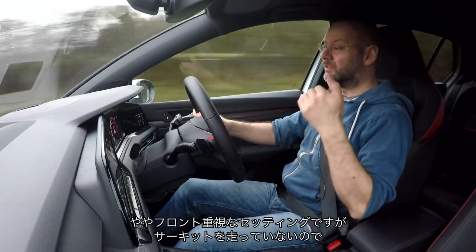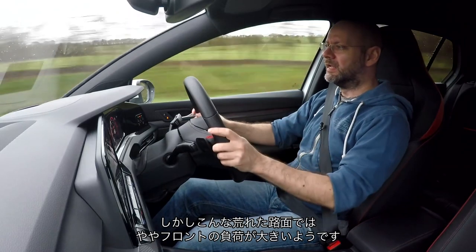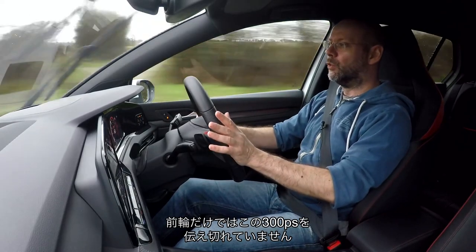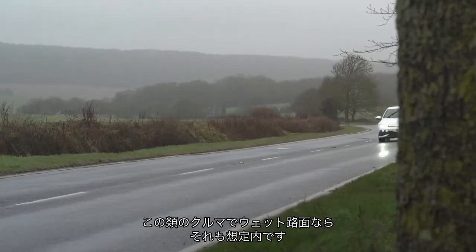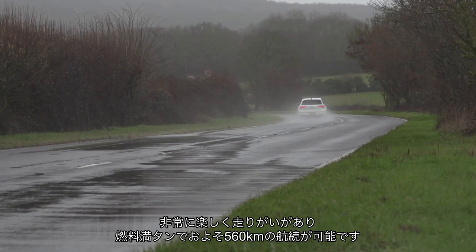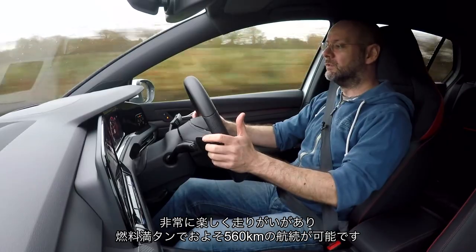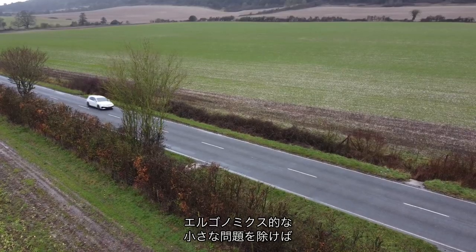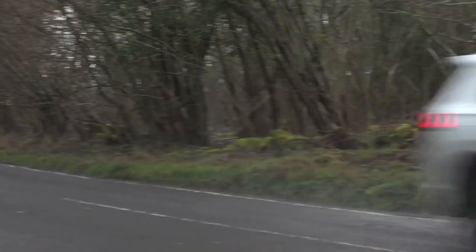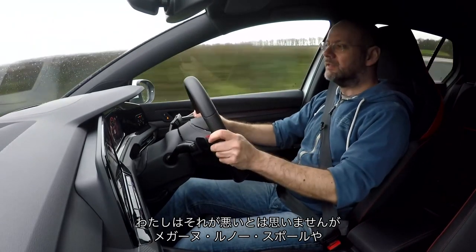It's front-led — I haven't had it on track, so I don't really know what it's like if you back it into a corner on the brakes — but on the road in rubbish wet conditions, the front wheels do not want to put all 300 horsepower down at the same time, which is to be expected. It's good fun, it's engaging. It's got around a 350-mile range from a tank of fuel. One thing Volkswagen still does right: great seats, a really terrific driving position. Some minor ergonomic niggles aside, it's a really nice car to drive every day while giving you something back when you want it.